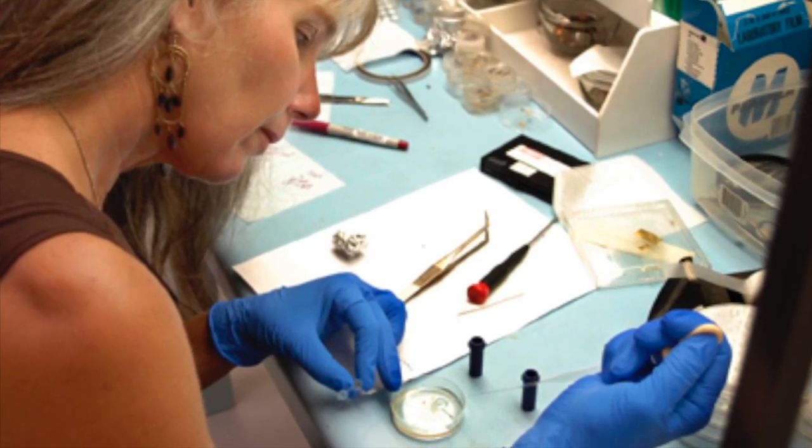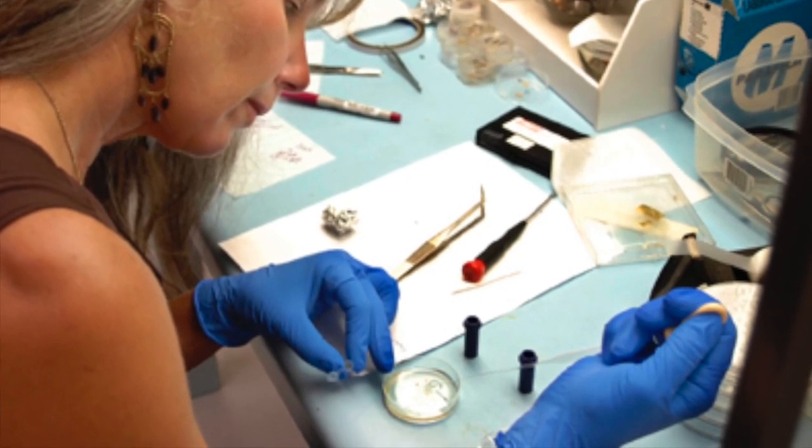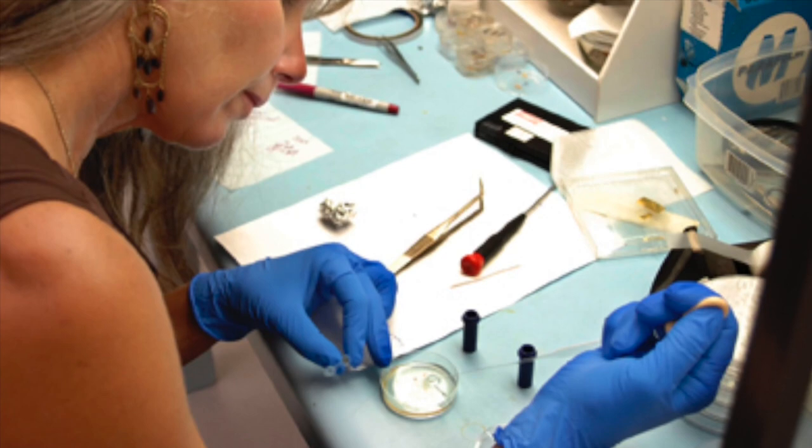Take away the mineral element of this chicken bone by sticking it in an acid bath, and all you're left with is the bendy, flexible collagen protein part.